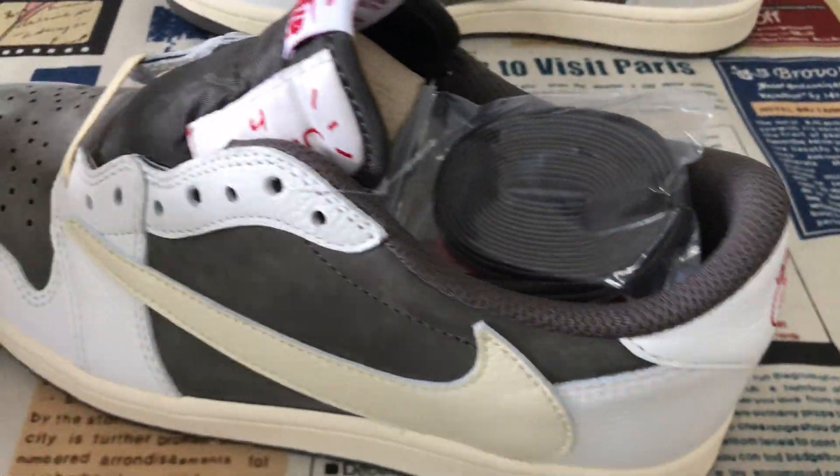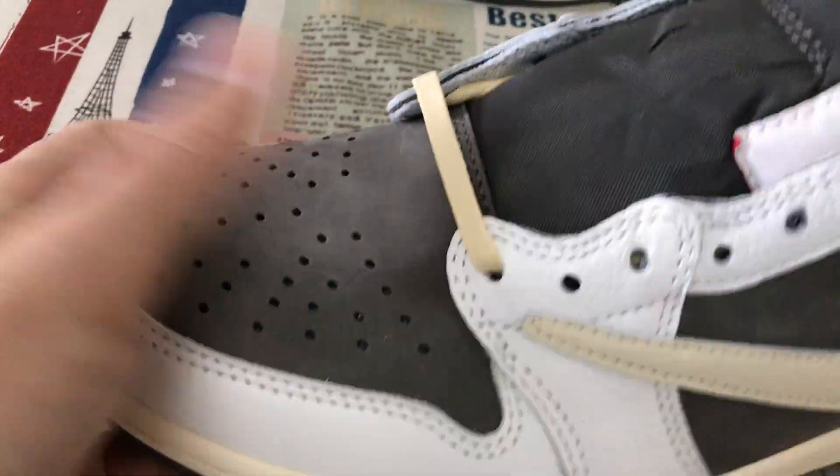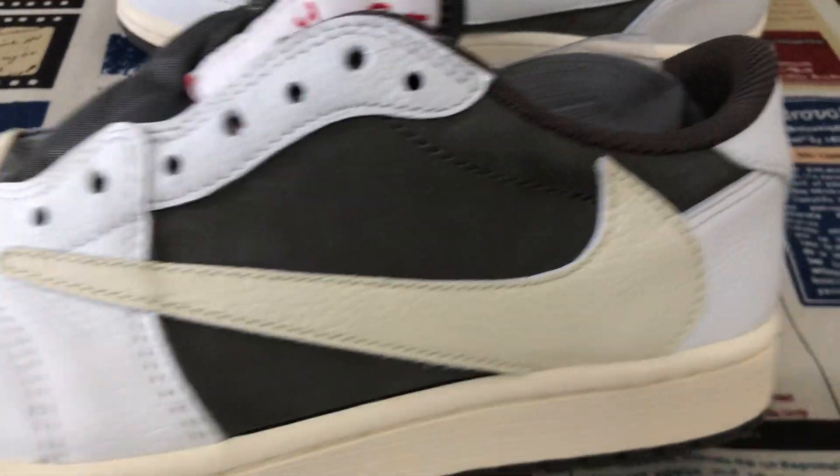The toe quarter is made of the brown color nubuck leather — that's the soft and smooth nubuck leather.